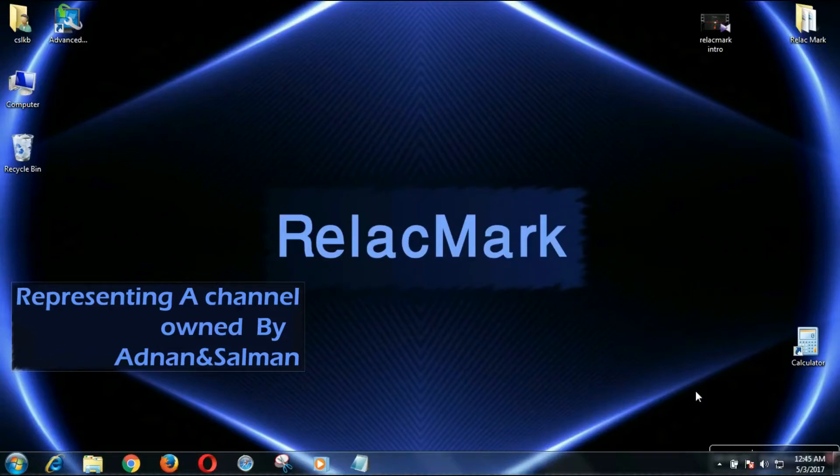Hello guys, this time I am in Windows 7. Previously I made a video on how to turn a Windows 8 laptop into Wi-Fi, but now I'm going to show you how to turn any laptop into Wi-Fi — and also how to create a Wi-Fi zone without a router. So let's get started. In this process we just need a software.